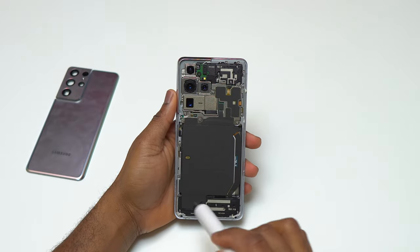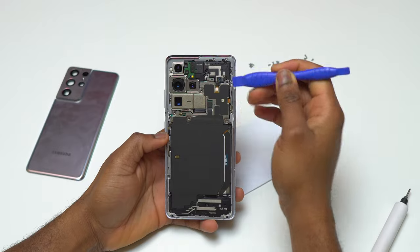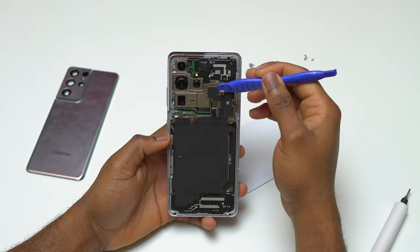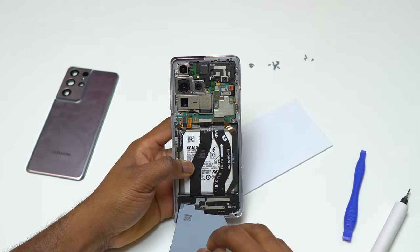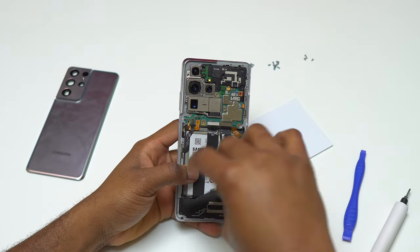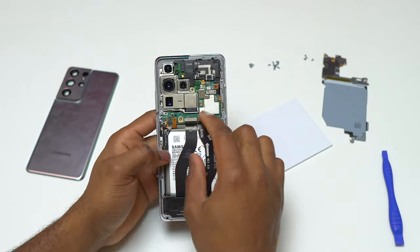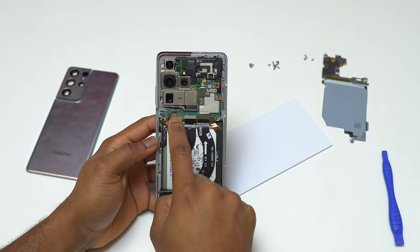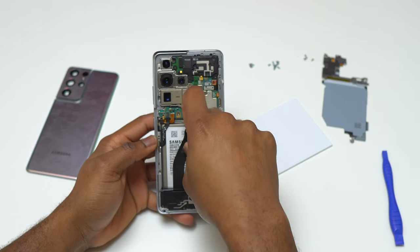I have removed all the screws out of this S21 Ultra and started disconnecting the flex cables on the wireless charging coil. On the last S22 Ultra that I did a screen replacement on, I had a problem with the new screen caused by a bad flex cable connection. The absolute first thing you need to do is disconnect the battery cable — that is the cable I just disconnected.